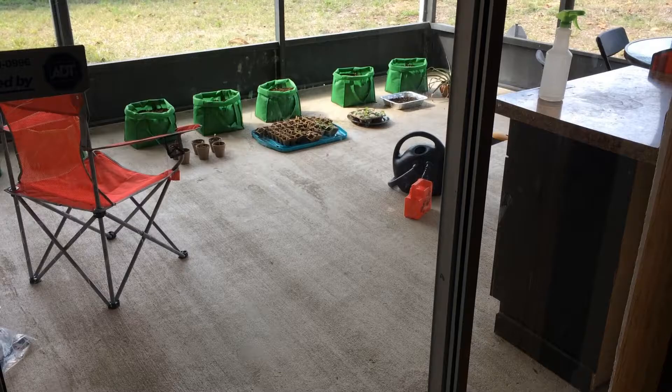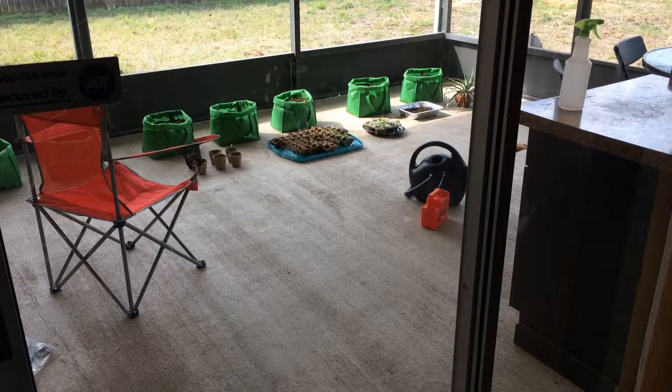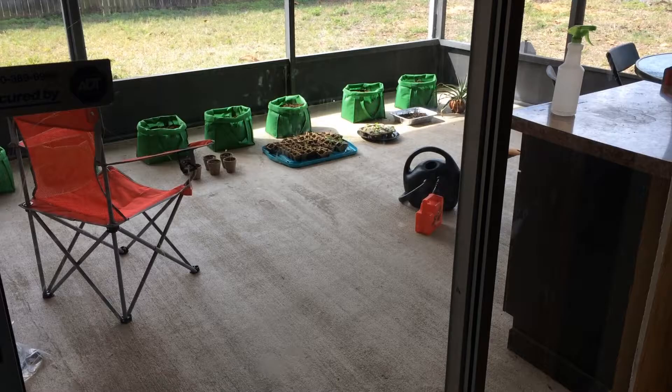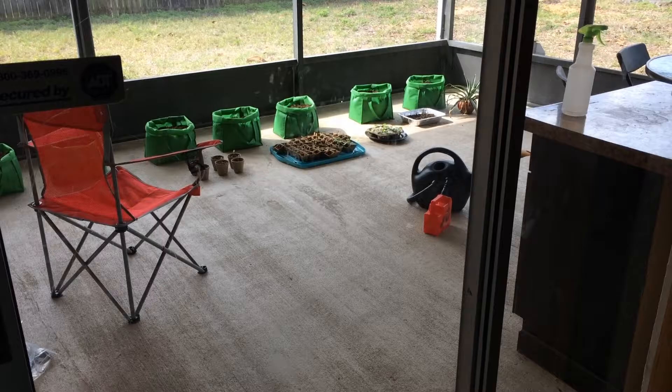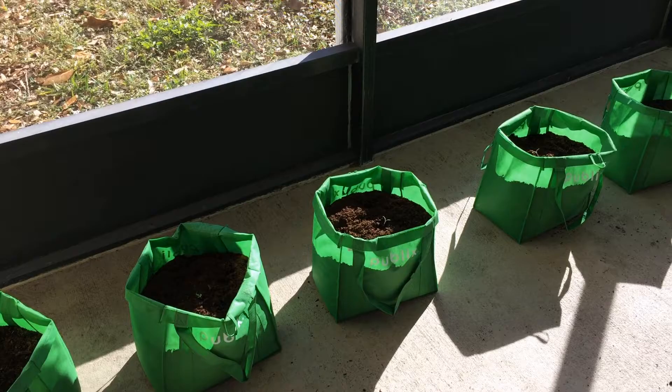Wanted to give you a quick patio garden update. Out there you'll see some grocery store shopping bags — we're using the shopping bag container system. I'll put some links below from other YouTubers. We've got some peppers and tomatoes out there; they were starting to get stunted in their growth in those little pots, so I wanted to get them into some soil.